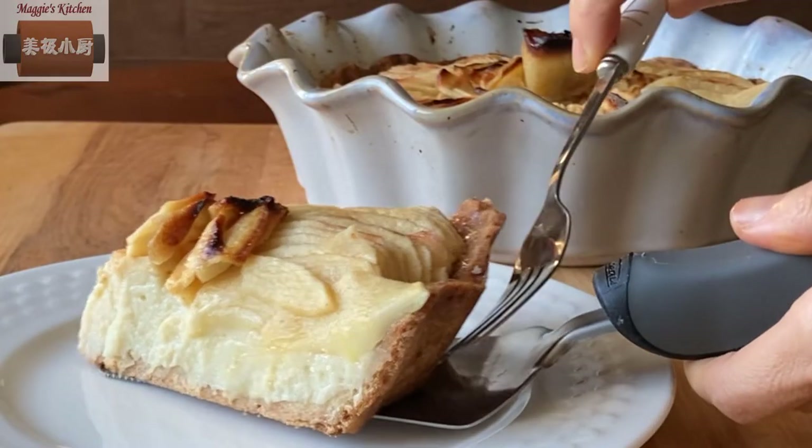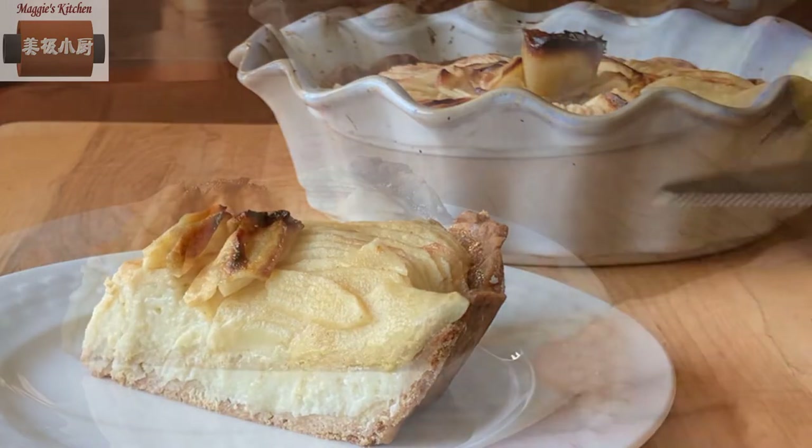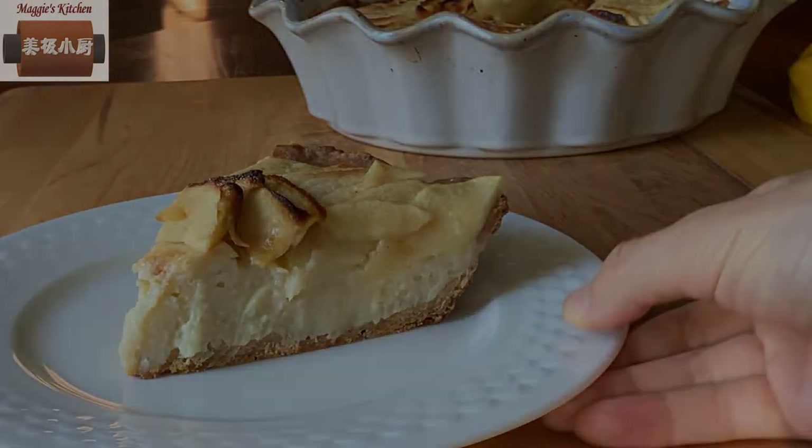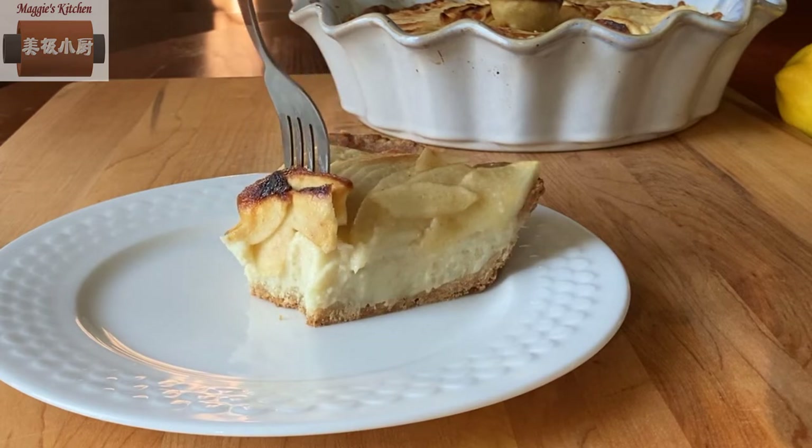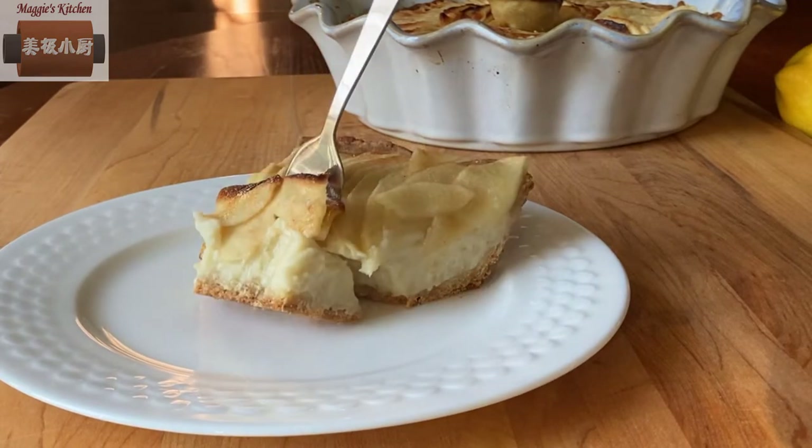Hi, welcome to Maggie's Kitchen. Today I would like to share a recipe of how to make apple custard tart. It looks beautiful, tastes amazingly delicious. Let me quickly show you how to make it.